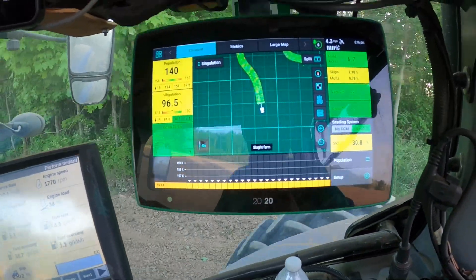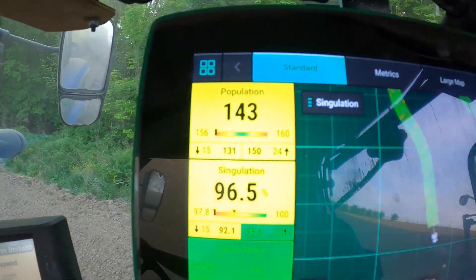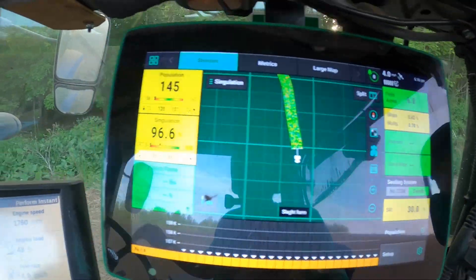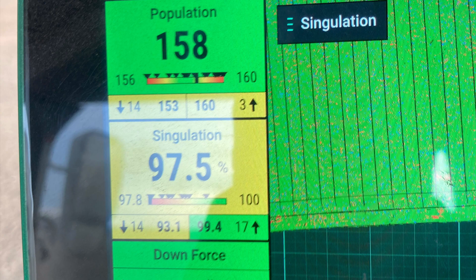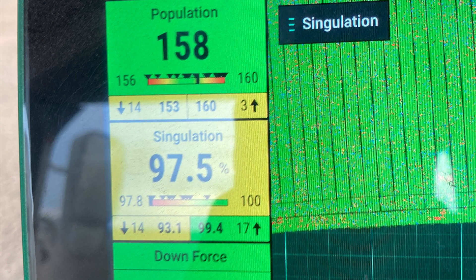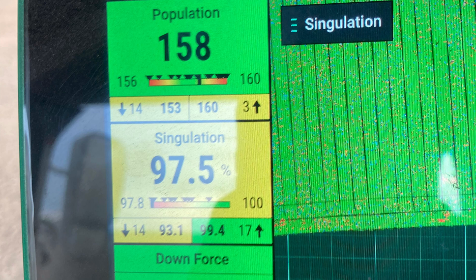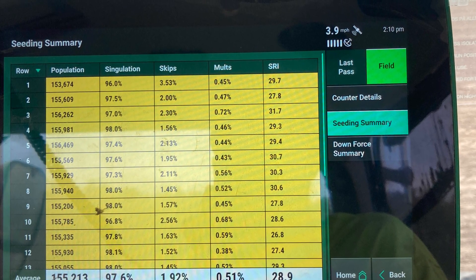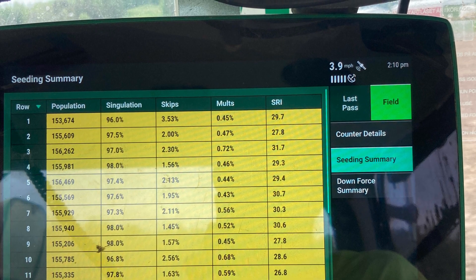We fixed our problem — it's not showing low seed anymore. I like to plant at 155,000, but we just don't have that right now. That could be because of the seed size or something. Our singulation is how well they are spaced in the seed trench. Right now it's saying we have 97% singulation. On this screen here, it's showing we have 158,000 population seeds per acre. On row number one, singulation is 96% — it had 3.53% skips and planted 0.45% doubles.